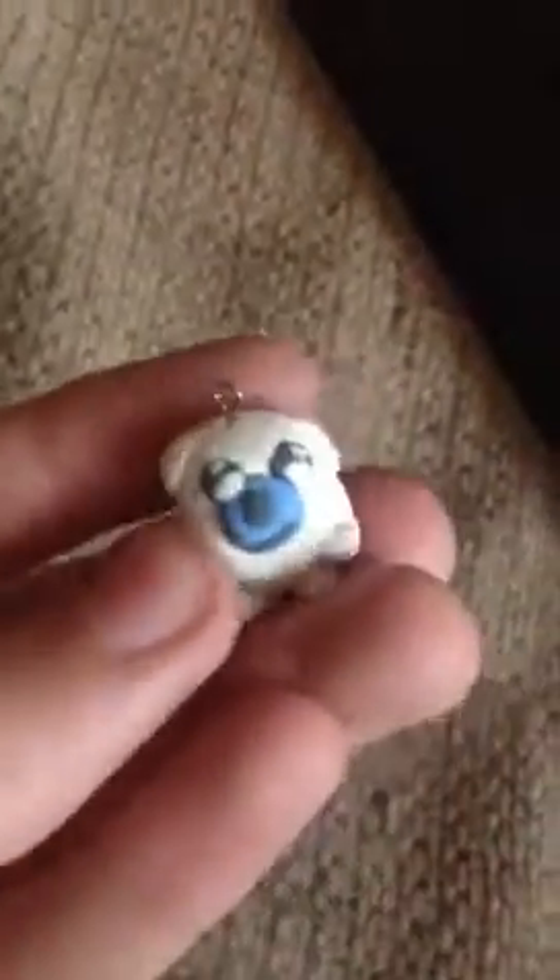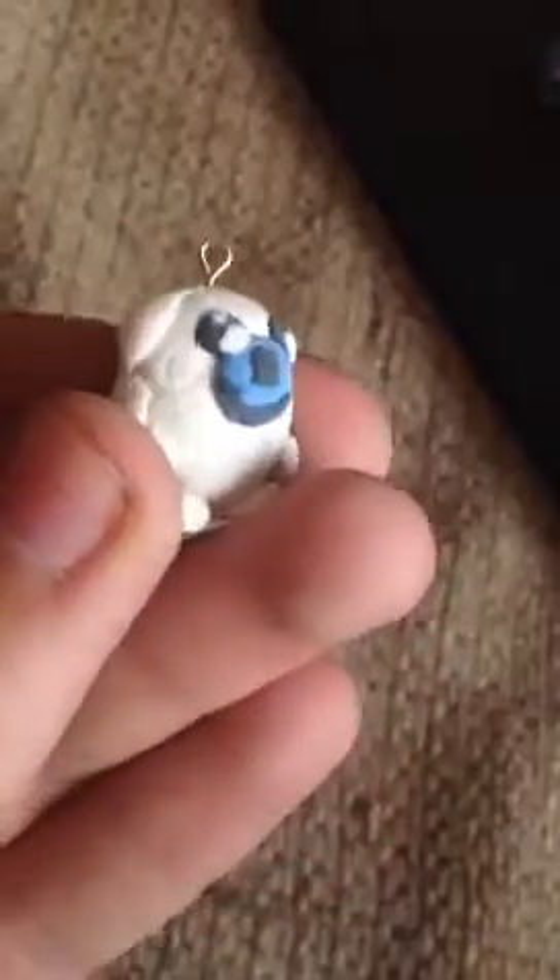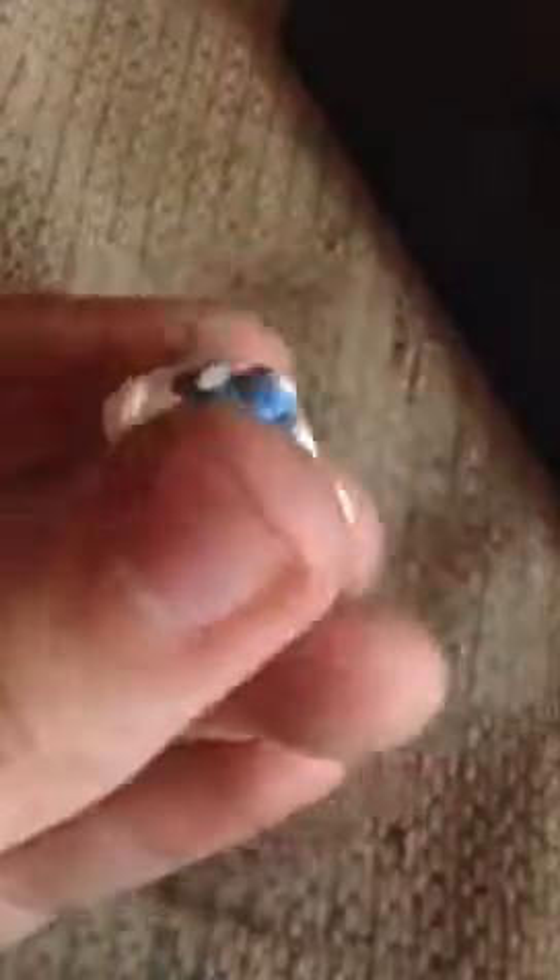I have this Jake the Dog from Adventure Time. Originally this was supposed to be Mamagoma, but it turned out like this. Kind of random. The villain is Oogie Boogie, and I made this Oogie Boogie.